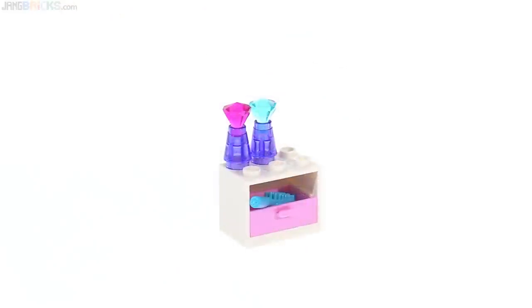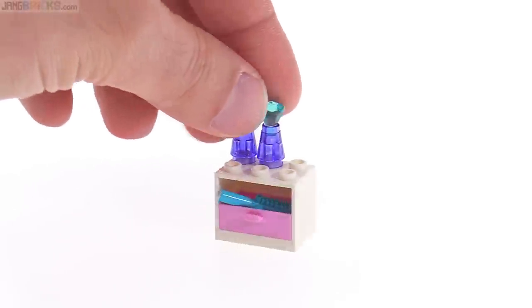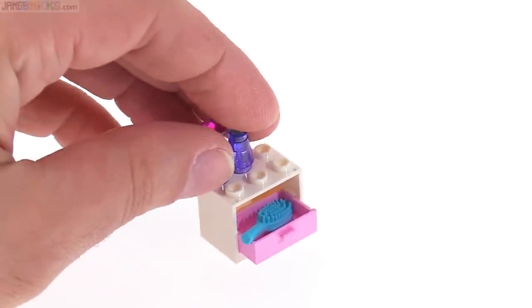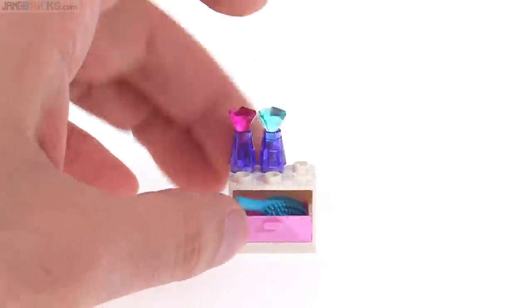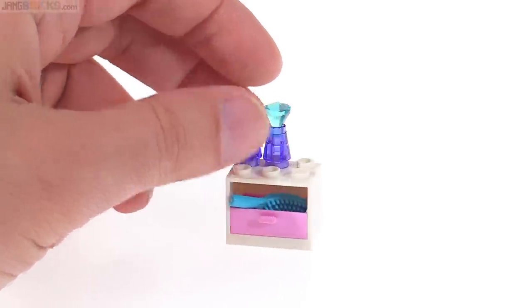I'm assuming this goes with the spa. It's just a countertop with a drawer in it with a hairbrush in it. On top, you have a couple of things that represent some liquid product — maybe a bubble bath and a shampoo, or perfumes, whatever you want them to be. No tiles on top; they kept it really simple. The drawer can be opened, but you don't even really need to open it — you can just pick it up and drop the hairbrush out. Put other stuff in there. Of course, you couldn't have a second drawer in there with that hairbrush piece, and that's one of the reasons the upper area is left open.